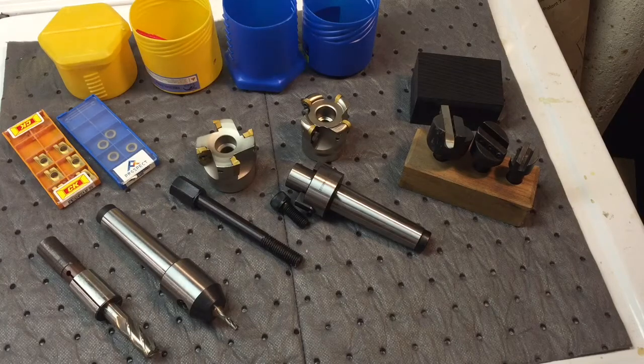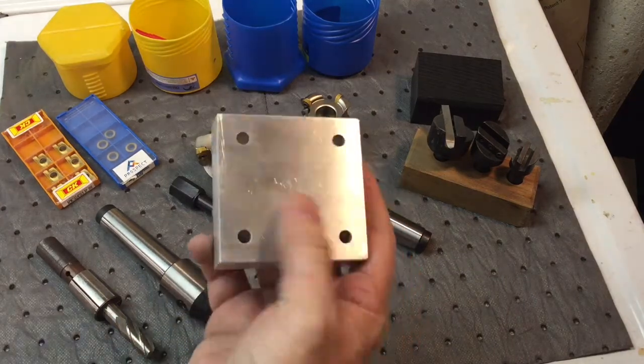Hey everybody, Scout Crafter here. I wanted to do a little talk about milling something when using the milling machine.